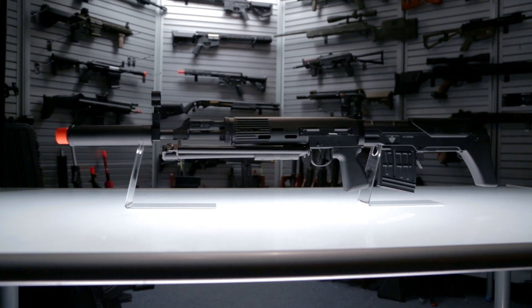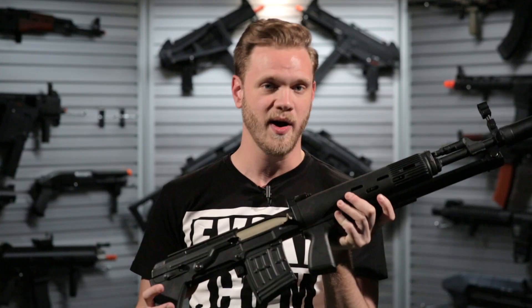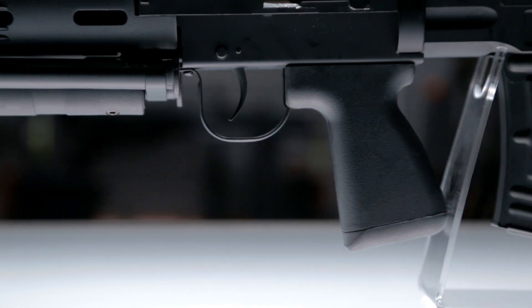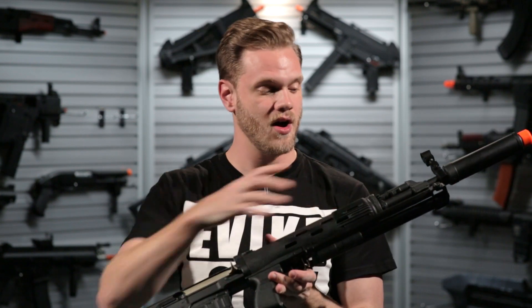The ASP OTs-03 SVU is modeled after the real Dragunov SVU and is basically an SVD bullpup-ized. What they've done is moved the trigger grouping forward, allowing the magazine placement to be behind the trigger. They've shortened it up while also maintaining a long barrel and included some other upgrades that have made it more fieldable in terms of its length.